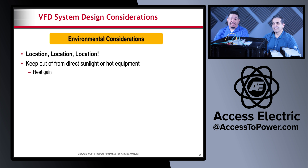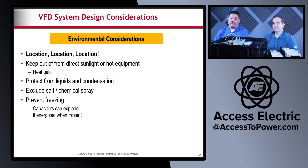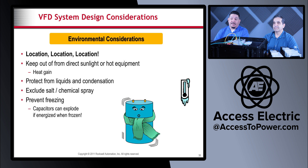Location, location, location — you want to keep drives or drive panels out of direct sunlight or near hot equipment. Protect from liquids and condensation, exclude salt and chemical sprays, and definitely prevent freezing. A lot of people worry about heat but don't account for the freezing side. Capacitors can actually explode if they freeze completely — as you can see from our little capacitor image, too chilly and she explodes, so we want to prevent that too.